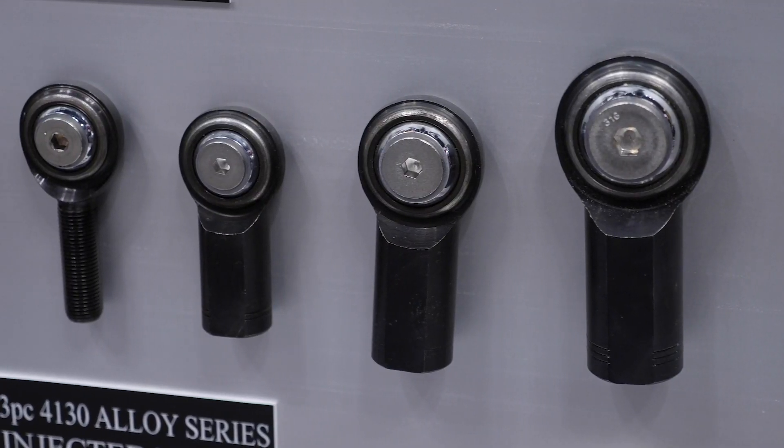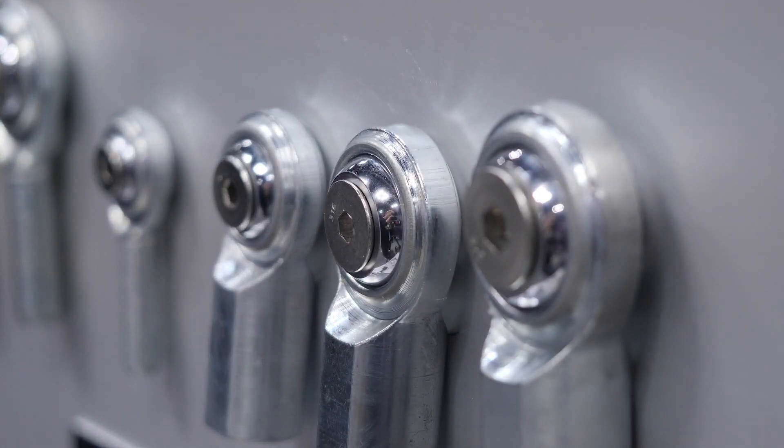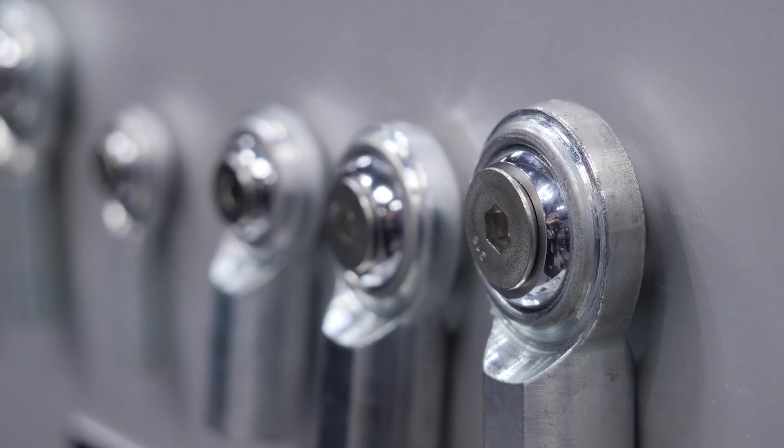The upside of using a rod end is that they offer absolutely no compliance, allowing a lot more accuracy with positioning the car on the racetrack. The downside is that they will transfer noise, vibration, and harshness into the car, meaning they're not ideal for road car use. And even if you are using a rod end with a teflon liner, these will still wear much quicker than a conventional rubber bushing, meaning they will require replacement more frequently.